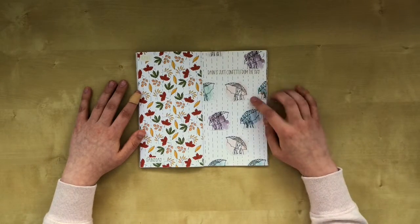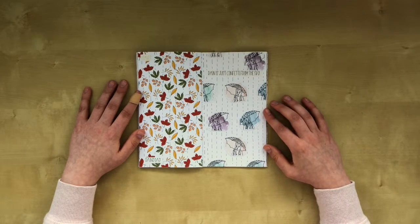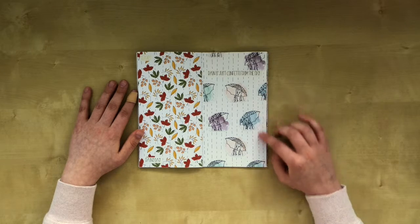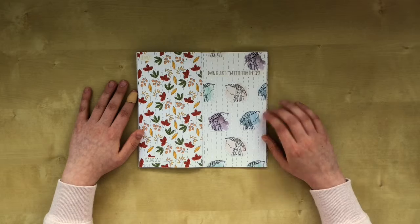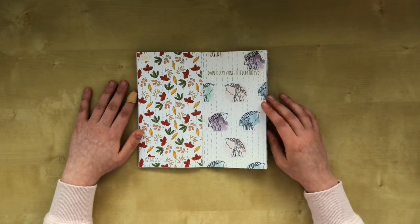The next one — I cut out all these girls from another design paper. And it says 'rain is just confetti from the sky.' I put down the dotted lines to resemble the rain. And then I added them to the other page as well to make them more cohesive.